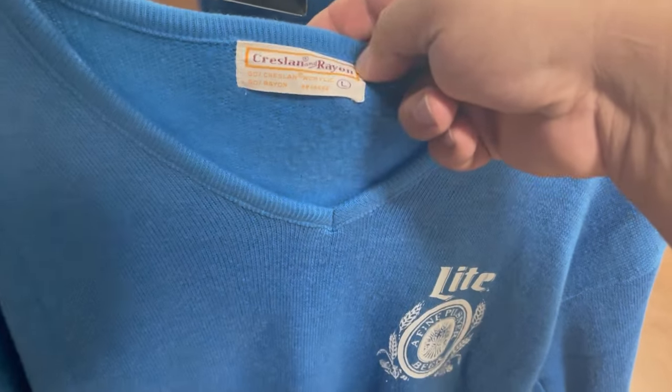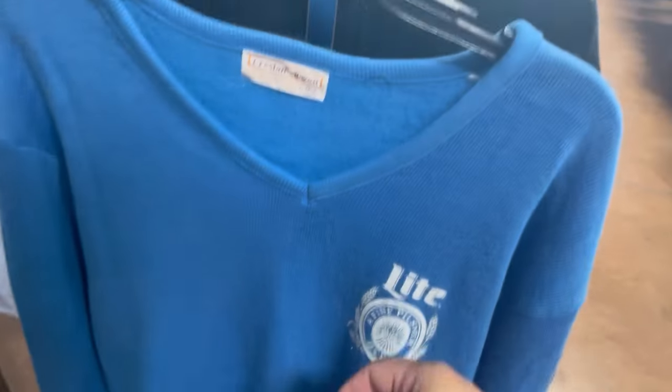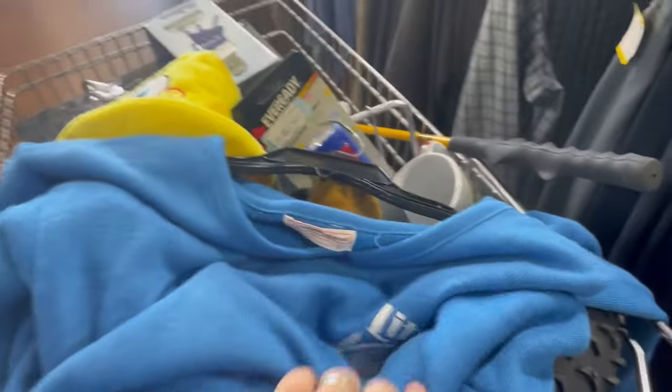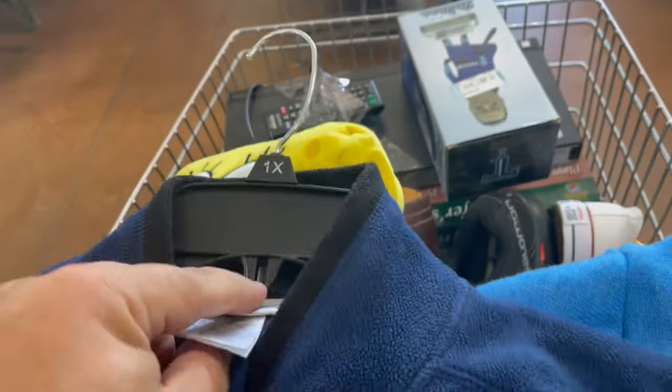I was about to head to the front, but look — acrylic and rayon. I feel like that's probably a good piece. I investigated a little more — seven bucks. This exact shirt isn't listed at all, but there are a couple of acrylic and rayon V-neck sweaters that sold for around thirty dollars, and I feel like this one's better than those.